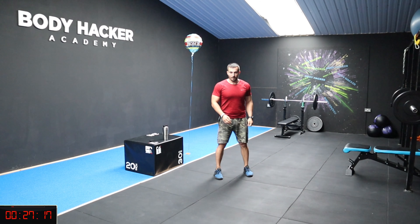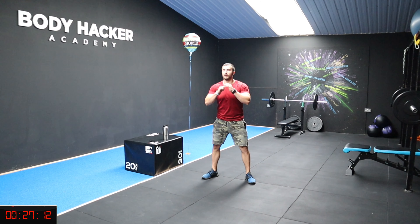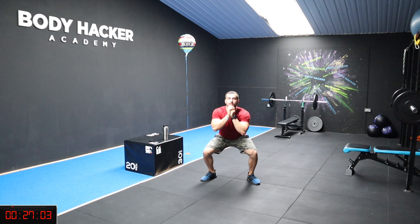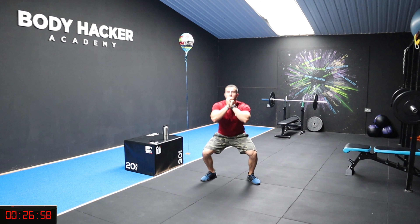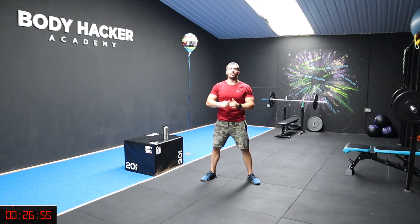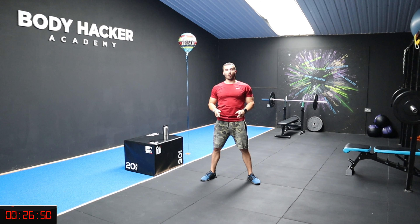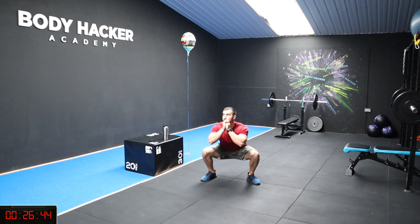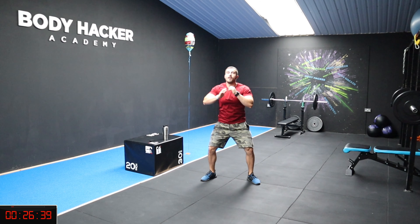And squat. Wide stance, chest is up. Let's go, 20 squats. One, two, three, four, chest up, five, six, seven, eight, nine, ten more, nine, eight - make sure your knees are not going over your toes - six, five, four, three, two, last one, and rest. Nice one guys.